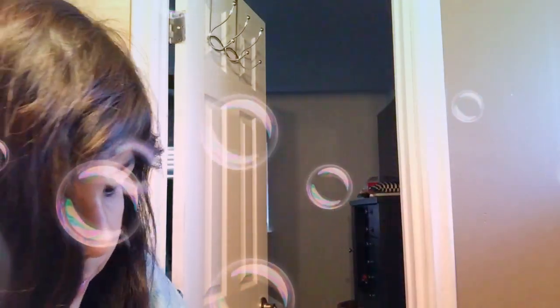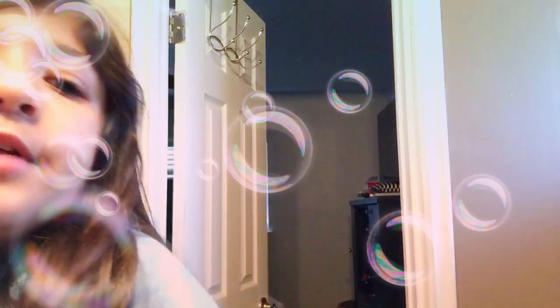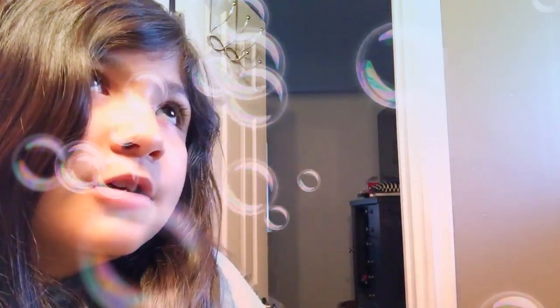Hey guys, welcome back to my channel. So today I'm going to be washing my face, of course, again. I think I'm gonna wash my face because I'm not really doing anything today, so I'll just do a video because it sounds fun.